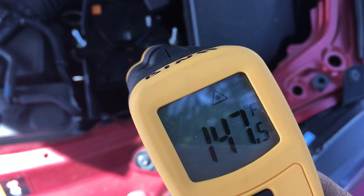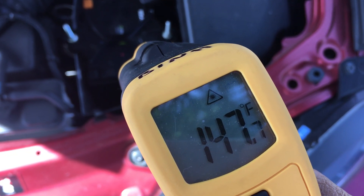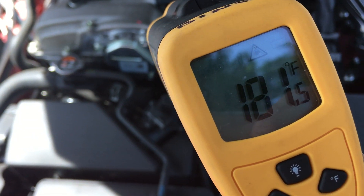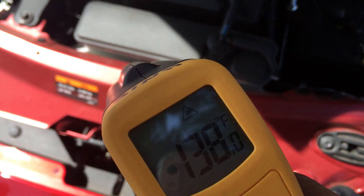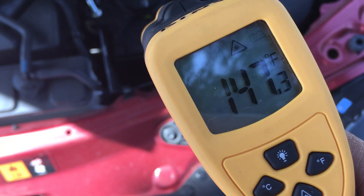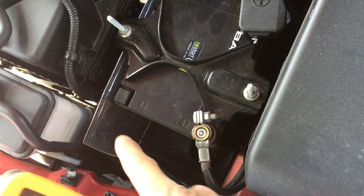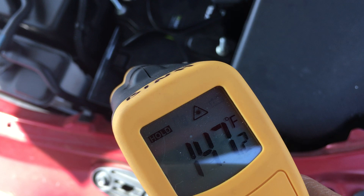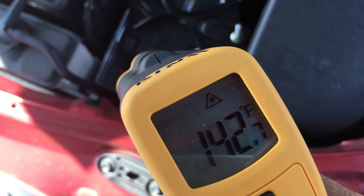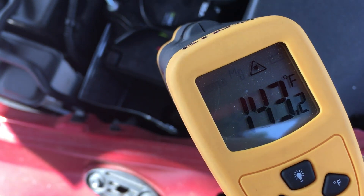The top of the battery is 147 degrees. The top of the cam cover is 181. The frame right here is 143-140 — so it's pretty damn hot. I have this aluminum baking pan that I put in here to help protect the battery from engine heat, try to deflect it a little bit, but it's reading 142, almost the same as the battery itself.